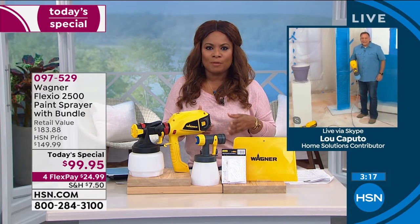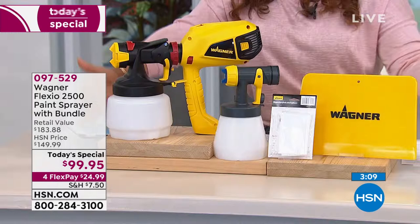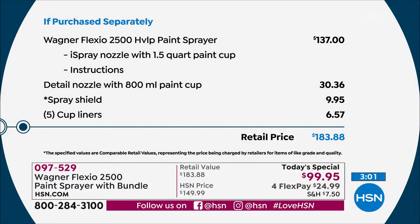You'll get those results every single time. Best configuration we've ever offered. To buy the Wagner Flexio 2500 separately, this alone sells for $137. When you do the math at $99.95 for our Today's Special — one day and one day only — you're getting basically $70 to $80 in extras by ordering with us today. And you've got your FlexPay of $24.99 if you're using a major credit card or debit card.